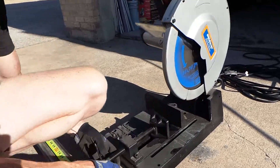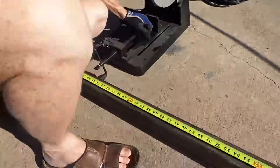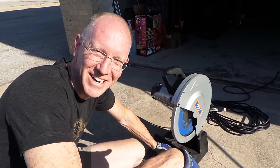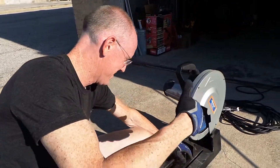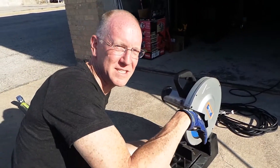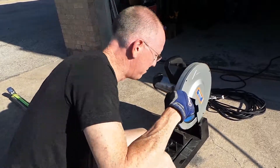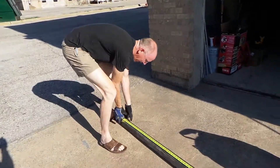I'm about to catch a whole bunch of flack from some people because of what I'm wearing while I'm doing this. Safety first. These are my OSHA-approved sandals. Those are steel toes — not steel-toe sandals, just steel toes. Don't do this at home, people. This is the stupidest thing you could ever do. But if you had a $500 Raptor chop saw, then you can do this too.